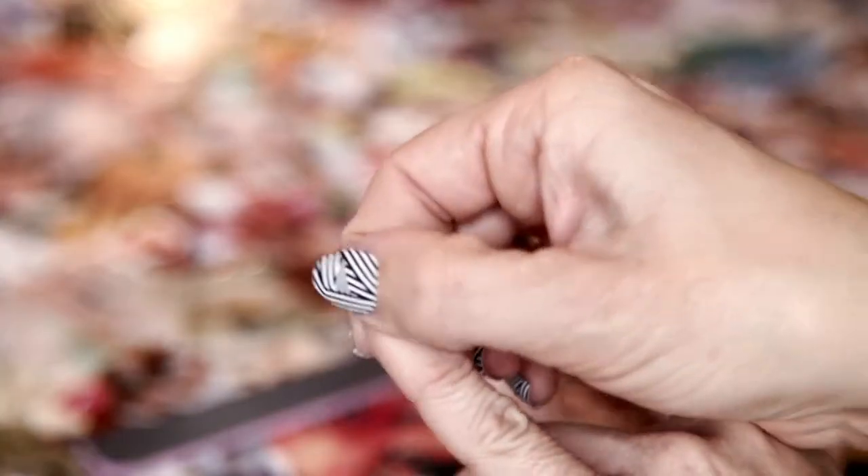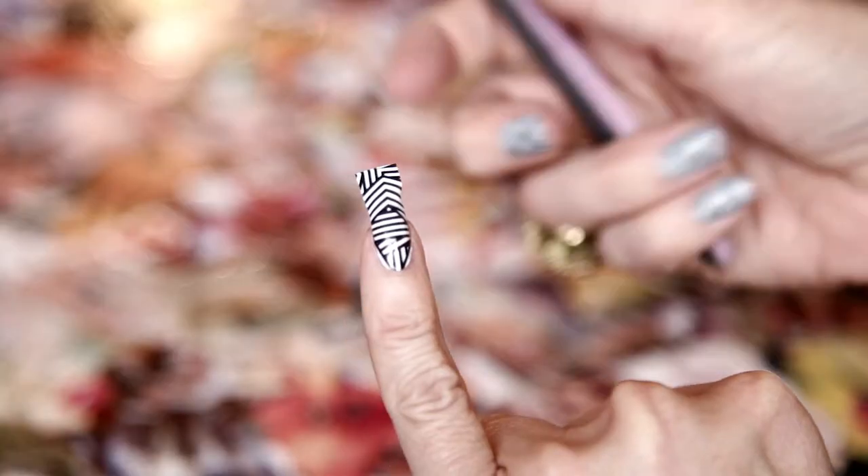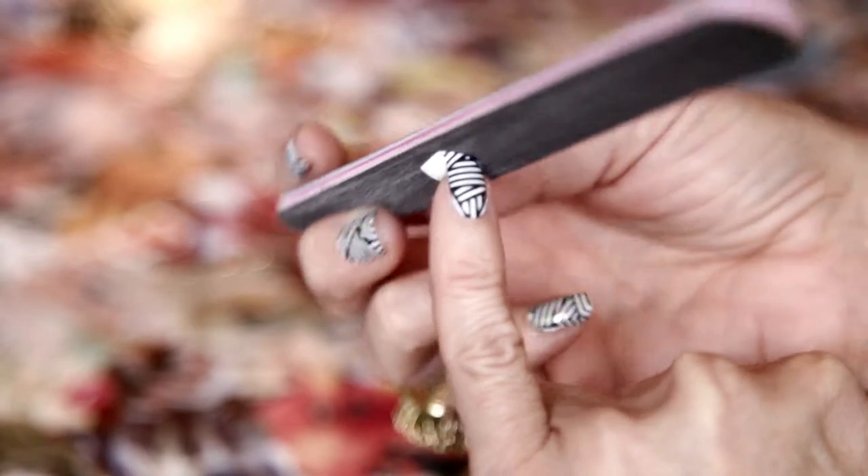Gently take the free edge and pull over the nail. Taking a very fine file, gently file in a downward motion — this removes any excess.